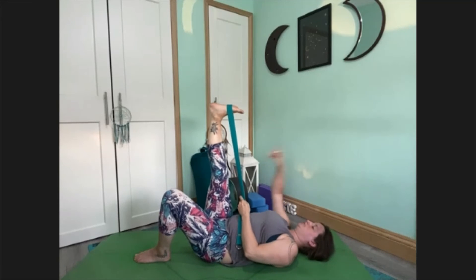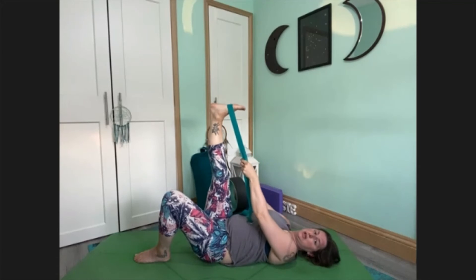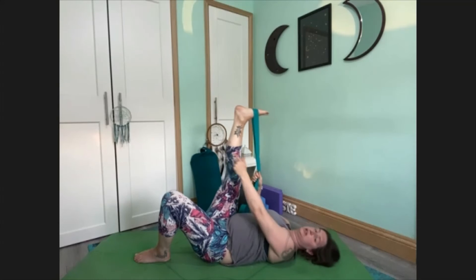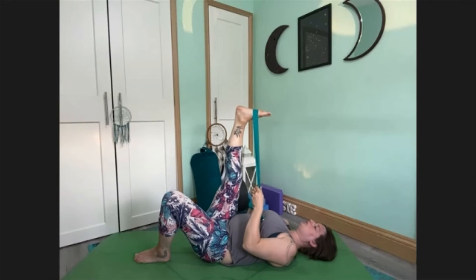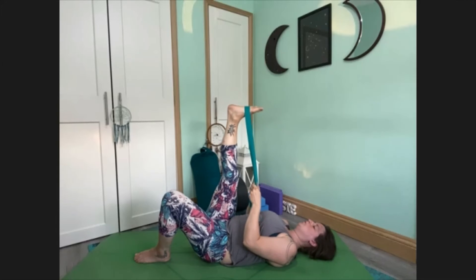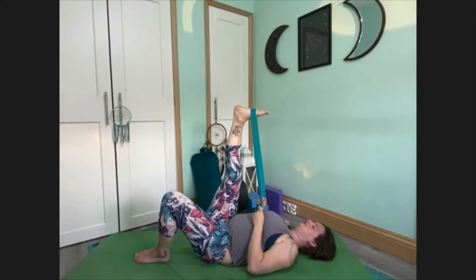Keep your foot flexed, toes pointing to the wall behind you. Hold onto the belt and gently nudge that leg a little bit closer to you. You want to be feeling this stretch very gently, very comfortably in the back of your leg. The leg is staying straight. When you've found that placement where it feels quite comfortable to hold the leg, slide the hands down so the elbows might find the mat. Focus on the breath.